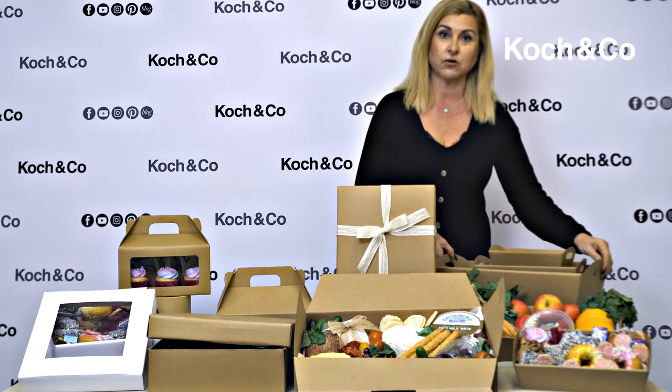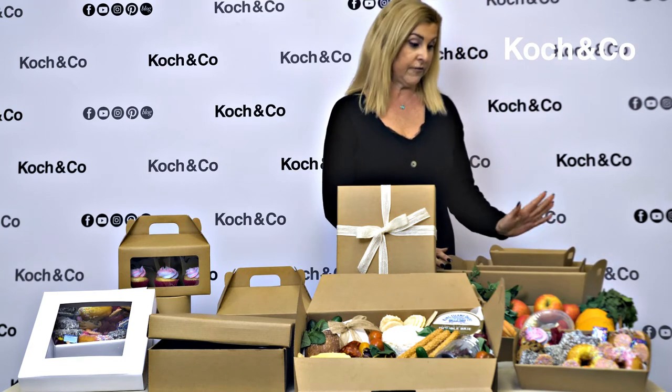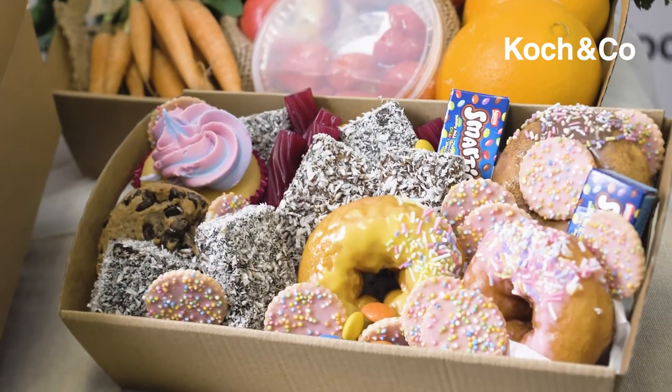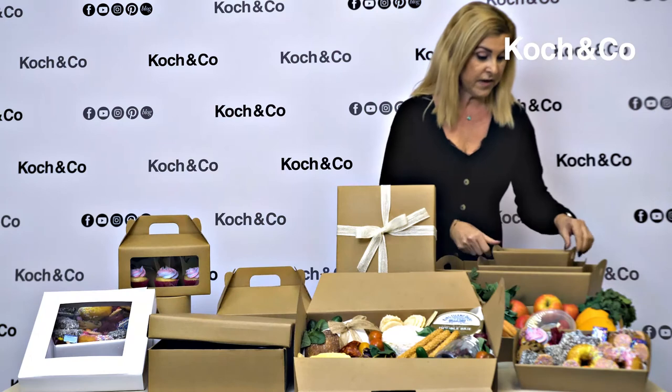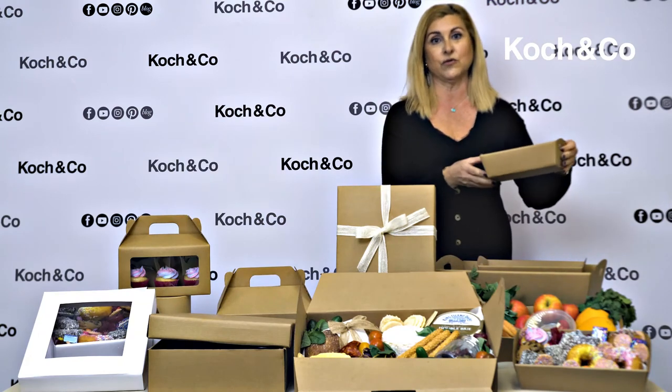We'll start off with our craft hamper trays. These come in five sizes from mini to large. As you can see we've put some food in there to show how it looks displayed. They've got handles on either side so it makes them really easy to move around.